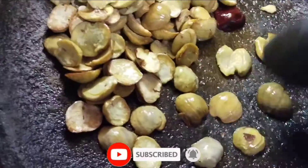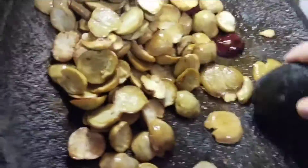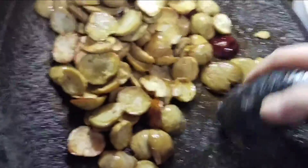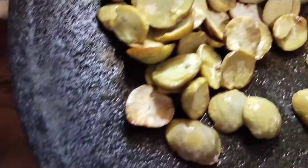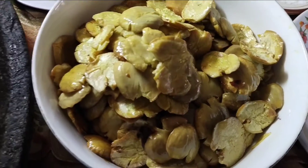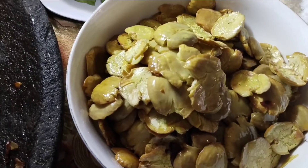Kembali saya geprek dulu ya guys — nanti sambalnya bisa nyerap ke dalamnya seperti ini. Sudah selesai jengkolnya saya geprek, dan saya akan ulek cabainya guys.